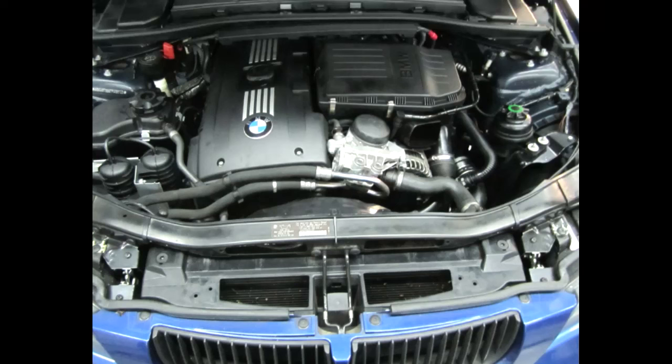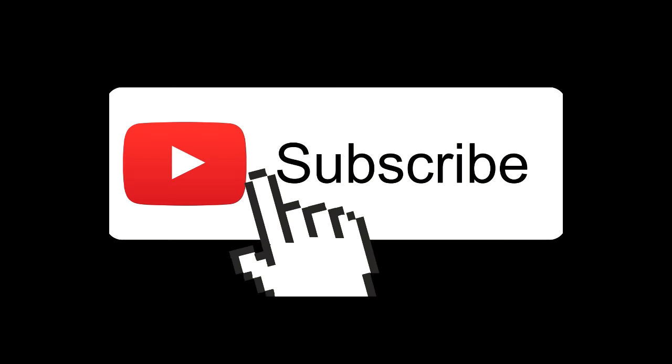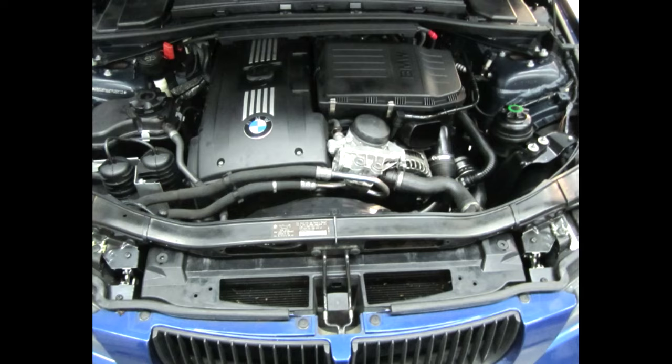Many of you know about the M54 engine and its ability to make a ton of power, and I'm going to tell you about the parts you'll need to make it more reliable. Welcome back to another episode of Mod Stars. I'm your host Z. Be sure to like, subscribe, and share. I'll leave a list of links in the description below on the parts that I mentioned in this video.